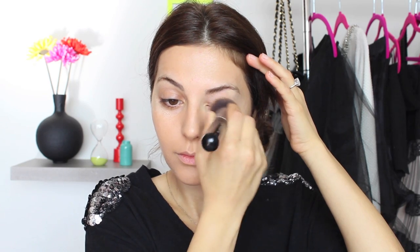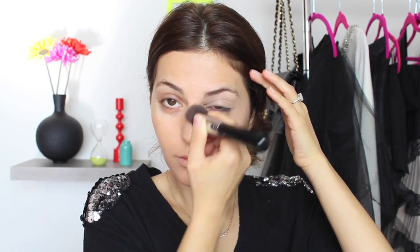For my concealer, I'm choosing NW20 by MAC, and this is the Pro Longwear Concealer. I'm applying this all over my eye, including my eyelid, because this is going to act as my primer as well. So applying and buffing it into my skin with the same Kabuki brush.